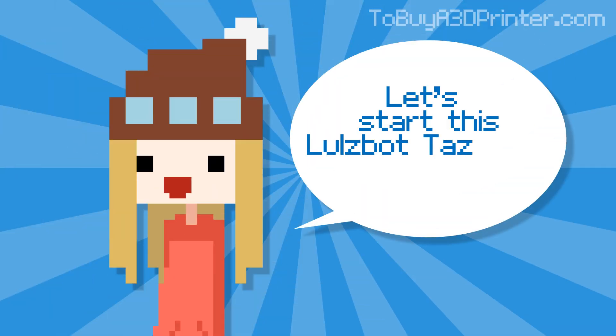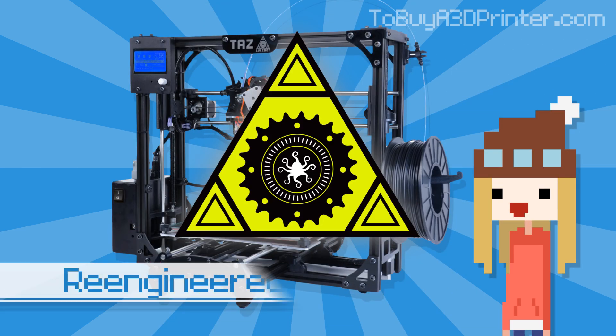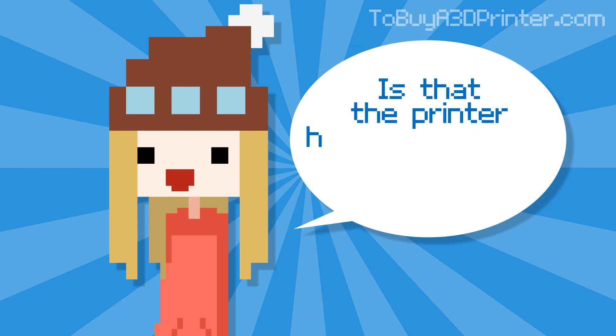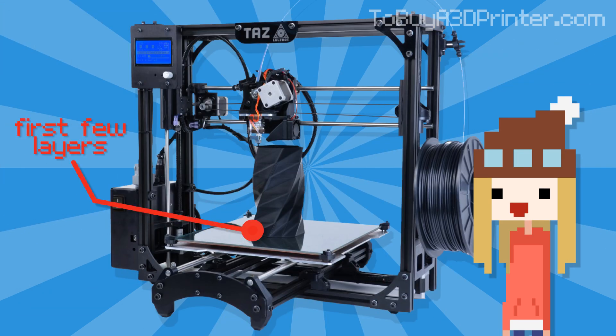Let's start off this Lulzbot TAS 4 3D printer review by pointing out that Lulzbot has re-engineered the drive rod system. What this means for you is that the printer has the potential to render your prints more precisely than before. This is especially true for the first few layers, which traditionally tend to be the most problematic.